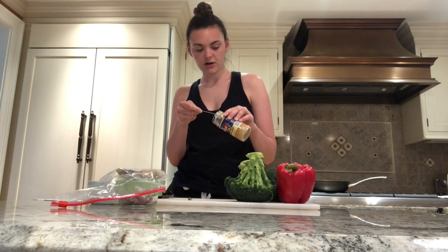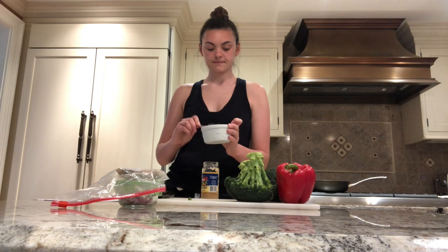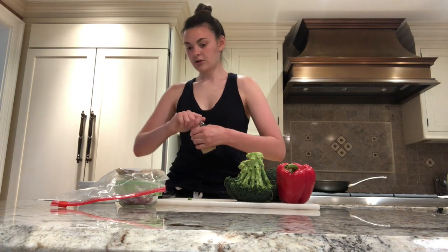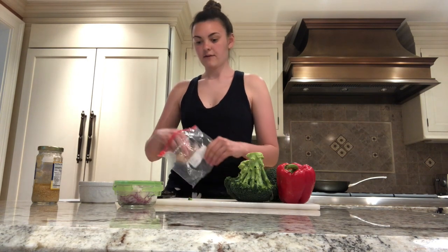The rice noodles are on the stove cooking and I'm stirring them occasionally. The chicken is marinating in the refrigerator, so I'm going to prepare the rest of the vegetables and spices. First I need one tablespoon of garlic — I'm using pre-chopped garlic, but you can also use fresh garlic if you prefer. I'm putting them in a small bowl so it's ready to go when it comes time to mix into the skillet.